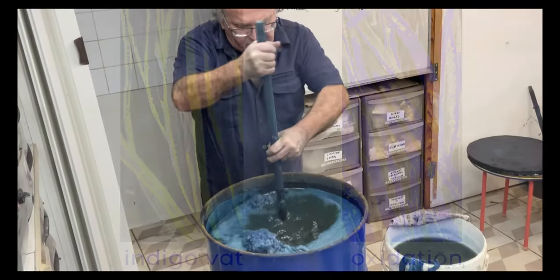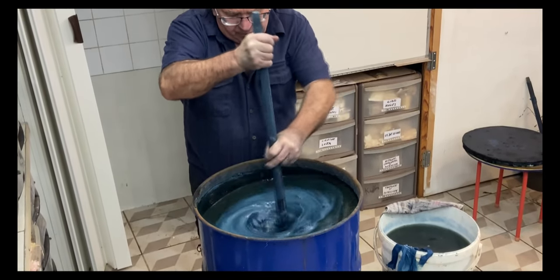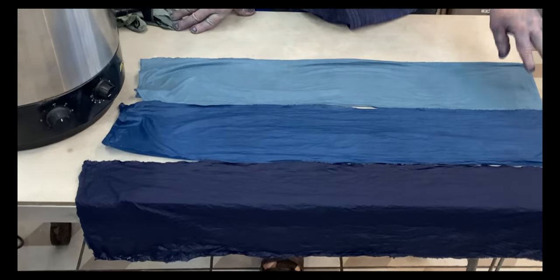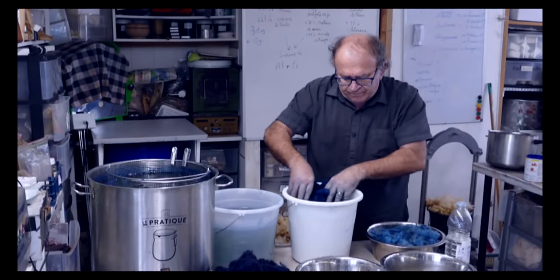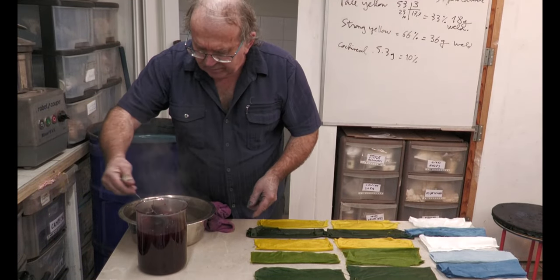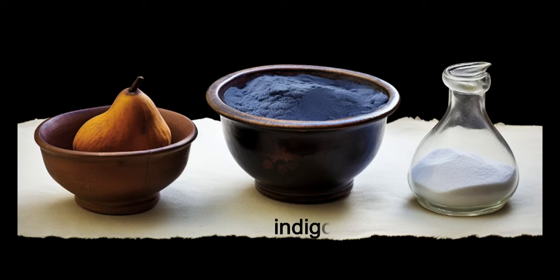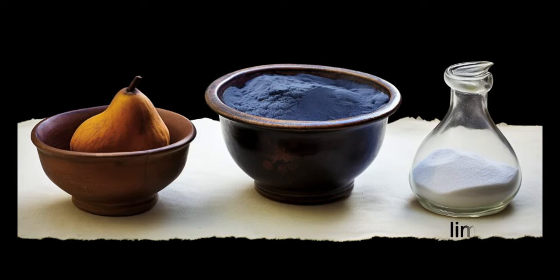Looking ahead, Michel will showcase the setup and upkeep of organic indigo vats. We'll delve into dyeing techniques for various textiles, achieving shades from deep to light blue, and exploring how indigo interacts with mordants to create lasting greens and purples. But before we get hands-on, we'll introduce the ecological vat — a blend of three ingredients: indigo, a reducing agent, and an alkaline substance.